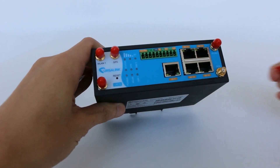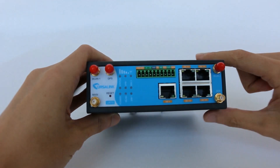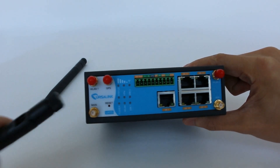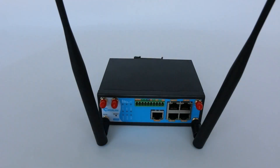Pick off the cover caps. Here we use the stubby antenna as an example. Rotate the antenna into the antenna connector, and place the router on the side with strong cellular signal.